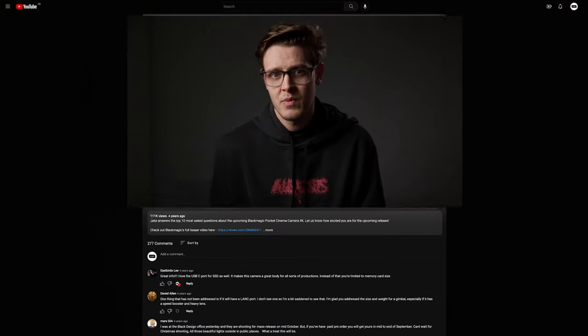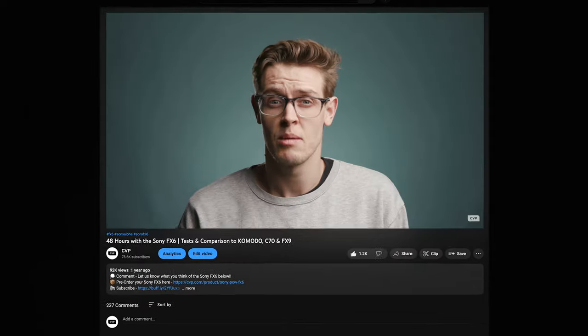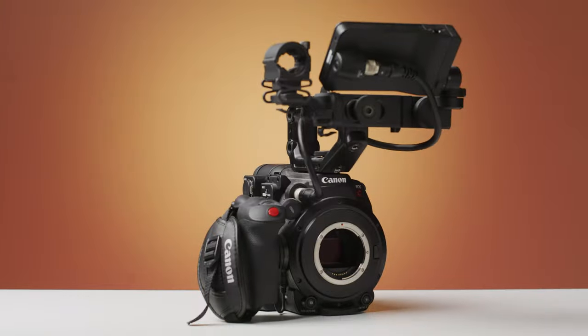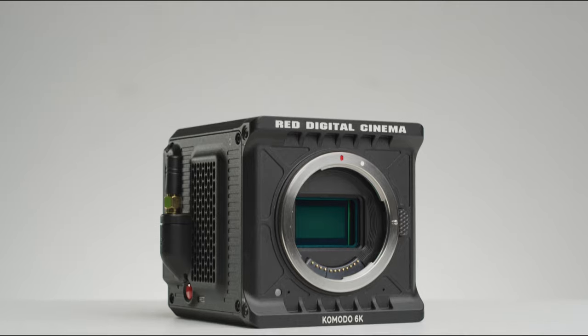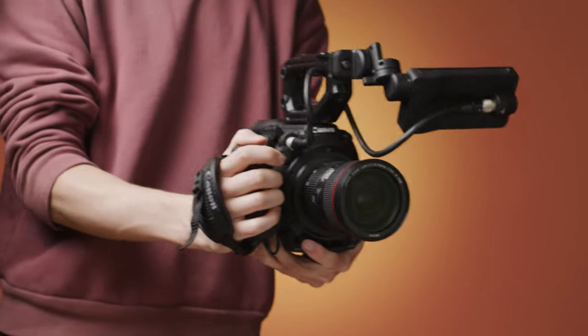Hey everyone, Jake here from CVP. We've been creating these videos since April 2018 and a lot has changed in that time. However, one thing that has stayed pretty much constant is the camera that I've used to record my piece-to-camera shots — our trusty Canon C200. This, alongside the Red Gemini originally, which we replaced with the Red Komodo almost a year ago, have been our two key cameras for producing the content we do.